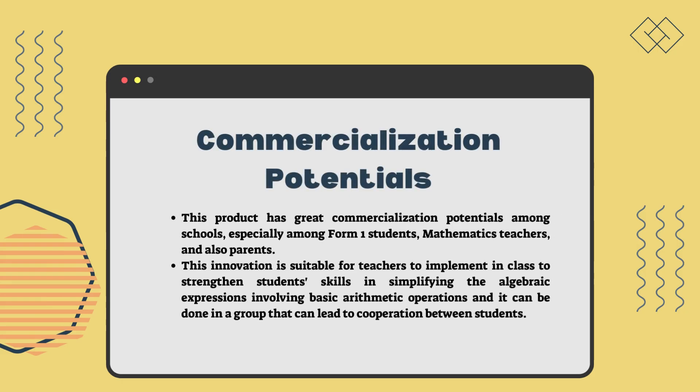This product has great commercialization potential among schools, especially among Form 1 students, mathematics teachers, and parents. This innovation is suitable for teachers to implement in class to strengthen students' skills in simplifying algebraic expressions involving basic arithmetic operations, and it can be done in groups, encouraging cooperation between students.